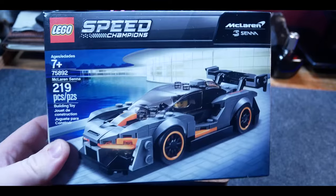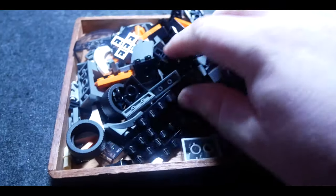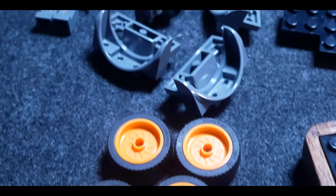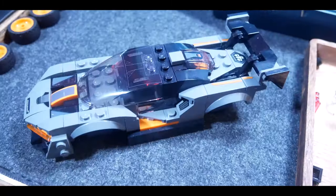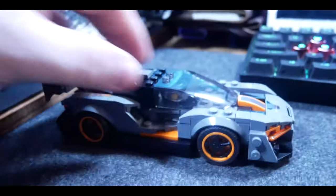And now for something completely different — have you been bored during quarantine? I know I have. One way I've been dealing with it is playing with Legos like I'm a two-year-old. But seriously, I really recommend them if you're looking to break away from the computer and do something that uses your mind. At the end of it you get some cool desk swag, so highly recommend picking up a small Lego pack and starting a new hobby.